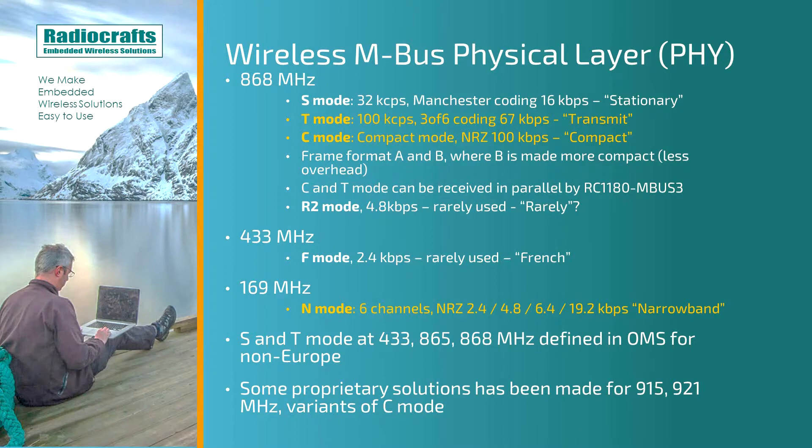Then at 169 MHz, we have the N-Mode. The N-Mode currently offers six channels, which will be extended in the 2018 version. It uses N-Mode coding at 2.4 kilobits per second, and also 4.8, 6.4 and 19.2 kilobits per second. The N-Mode is the narrowband mode, operating on 12.5 kHz channels.